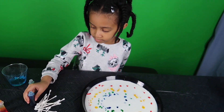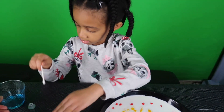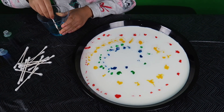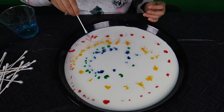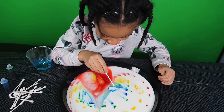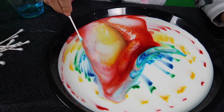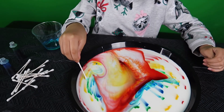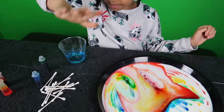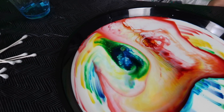Alrighty, so the next step is you want to take one of those Q-tips, dip it in the soap, and you're going to want to touch your colors. Dip it really good. Red. Wow! That is so pretty, look at that! Try another one, maybe try this side. Look how it's moving across. Look at that.